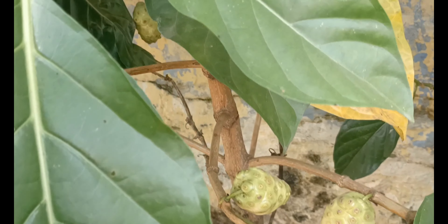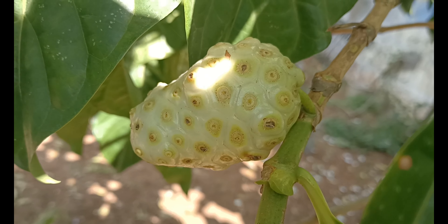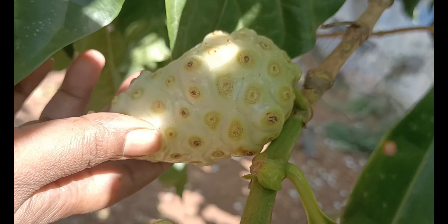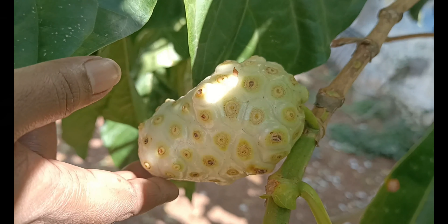Now, how do you use the juice? When you use the juice, you can use it. This is a nice juice.